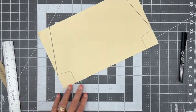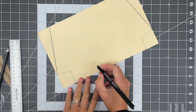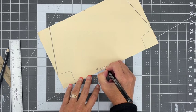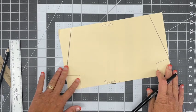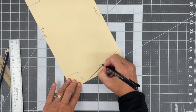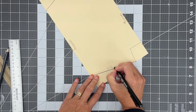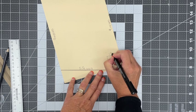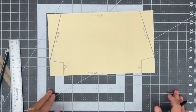Just so you have the dimensions: the bottom is 9 inches, the top is 9 inches, the sides are 5¼ inches each, and the lower angled section is 1¼ inches each side. So we have got our pattern all done — we'll cut that out.